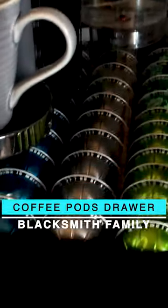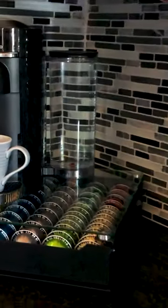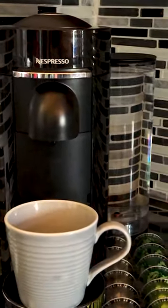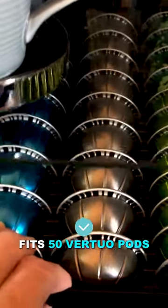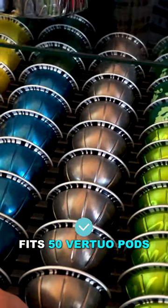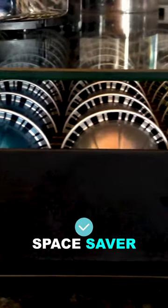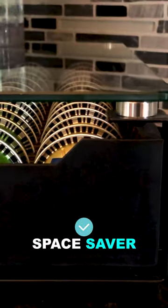Today I'm going to review the Blacksmith Family Coffee Pod Storage Drawer. I really like how it tidies up my kitchen. This drawer will fit 50 of the 7.8 ounce Virtuo Nespresso Pods. They slide in really easily into these little slots. It's a real space saver and a stylish way to present your coffee bar.